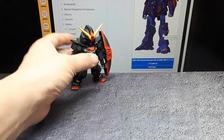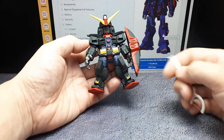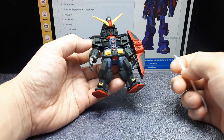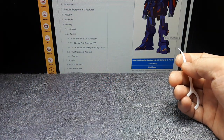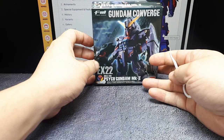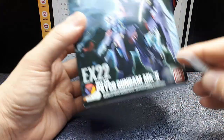Hey everyone. Not too long ago I reviewed the Converge Psycho Gundam — articulation-wise it's pretty weak, but its overall details are pretty nice. I liked it so much I got the Psycho 2 version, so here we have Converge EX-22 Psycho Gundam Mark II.